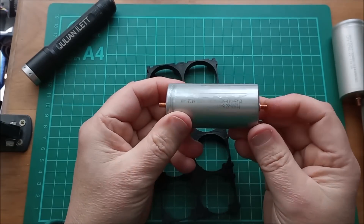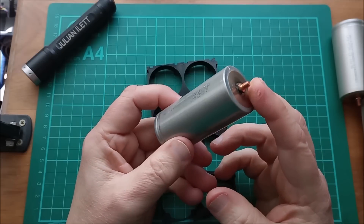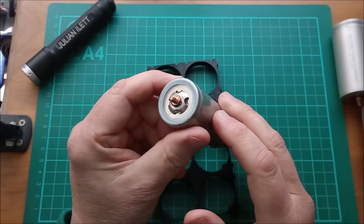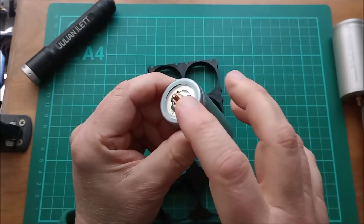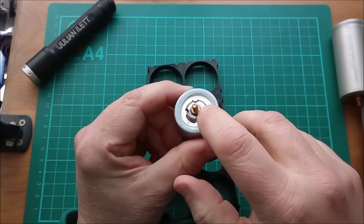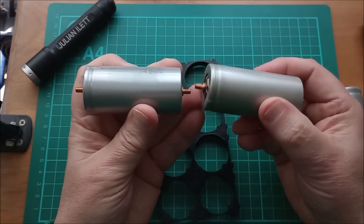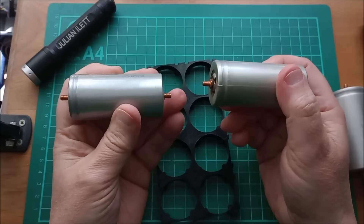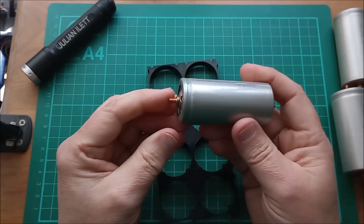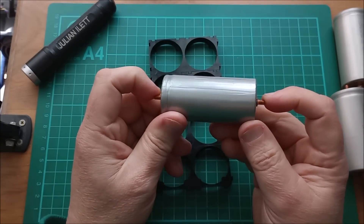These are male-male cells — they've got a male M4 threaded stud on each end. A lot of the ones you see on AliExpress have a female threaded insert, a hex nut type thing, welded on the positive end and then a male on the negative. The idea is that you screw them in long lines, but I'm not going to do it like that. I wanted male to male.